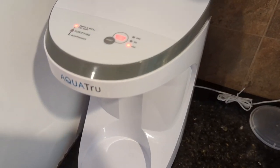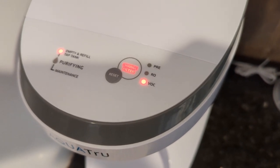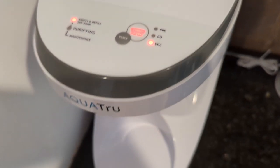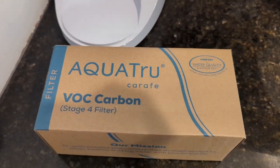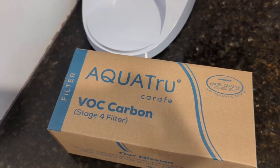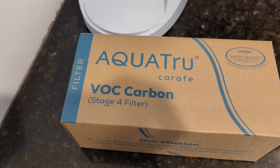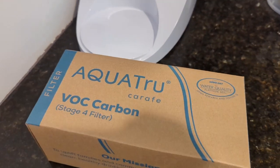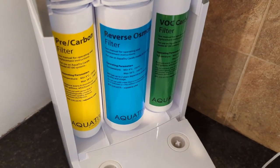Just a couple days after replacing the pre-filter, the light came on for the VOC carbon stage 4 filter. It's supposed to come on at 12 months or 300 gallons, whichever comes first. So I guess I was close to that 300 gallon mark.